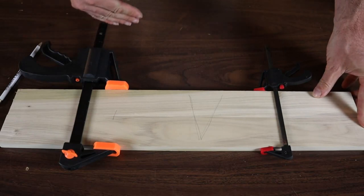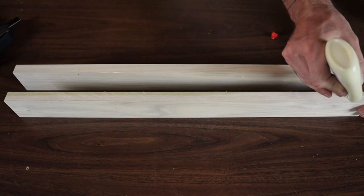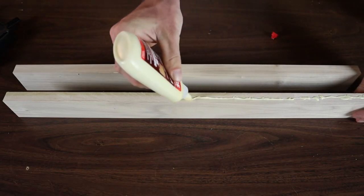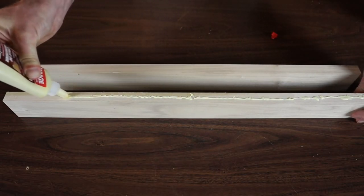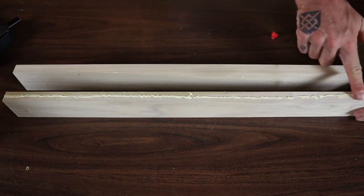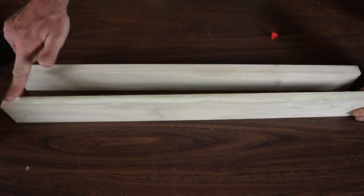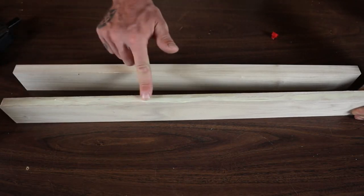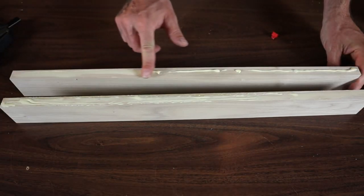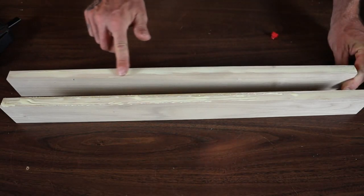Now we're going to go ahead and glue up the boards. Put a nice bead of glue on both boards and make sure the board is completely covered so that when you clamp them together you have a bit of squeeze-out. You can spread the glue with a brush or roller, but for a small build like this you can just use your finger. Make sure you get even coverage across the whole board.